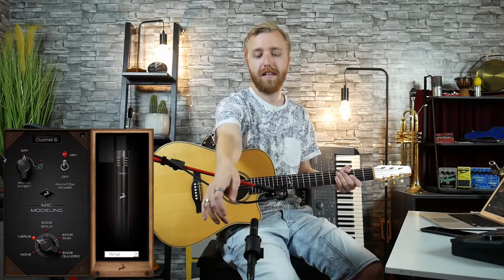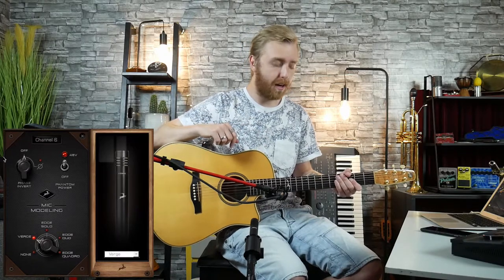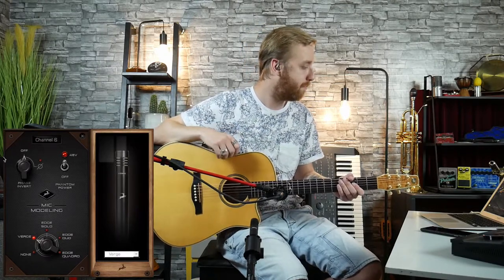Right now I have quite a special setup. As you can see here, I have two Verges in front of me. One of which I'm talking into — that's this one over here — and the other one is for the guitar. The one I'm talking into is emulating an SM7B, and the guitar one I have on just the Verge right now. And the Verge sounds something like this.